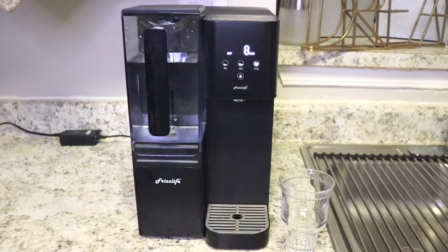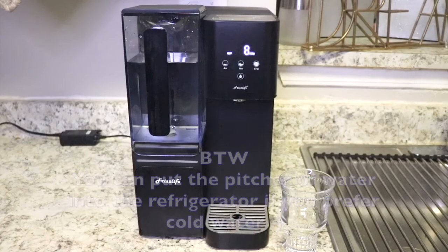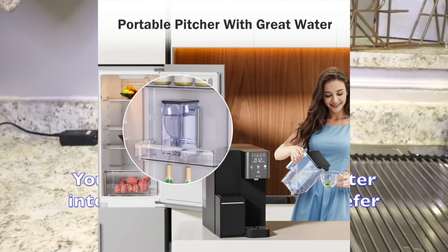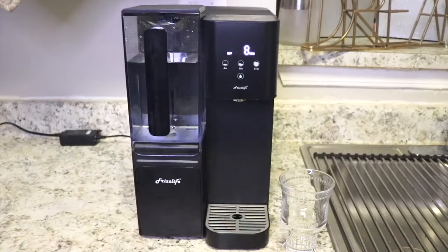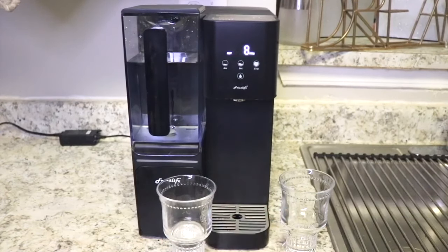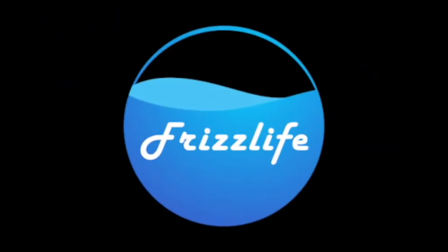What's different with number two? It tastes more clear. It tastes more clear! That's the new water. You can tell the difference, right? It's really easy, right? Cool, thank you — thank you, my assistant. So there you have it: nine-year-old approved. Thank you Frizz Life for giving my family cleaner, safer drinking water.